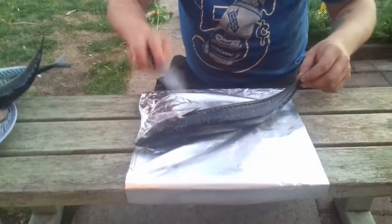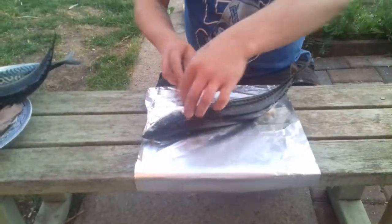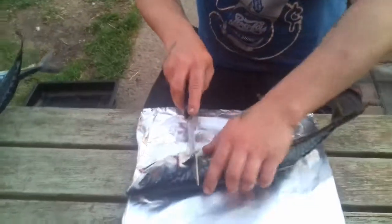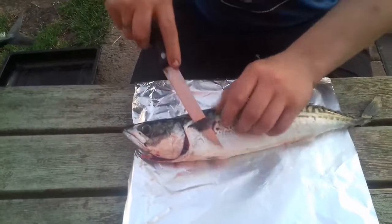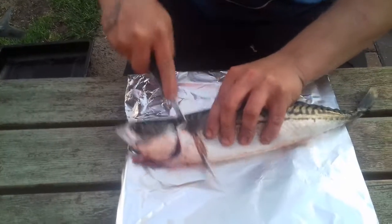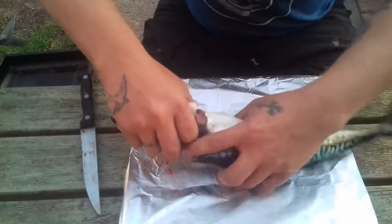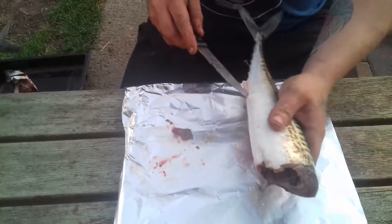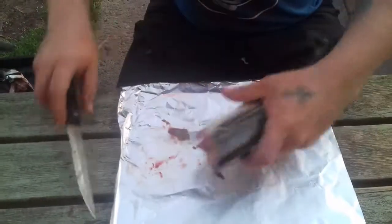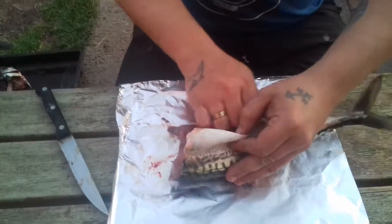These are the mackerel that we caught yesterday at Skinning Grove. Quick video to show you how to fillet them — straight down there under the fins, straight down there, chop through the bone, put the guts out. Then straight up the bum hole to get the rest of the guts out.